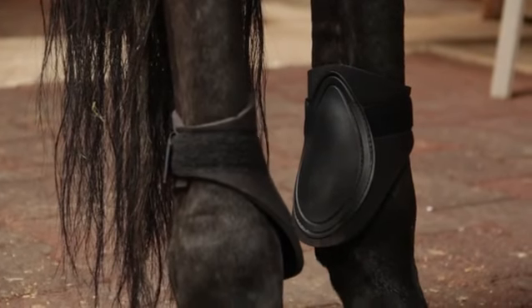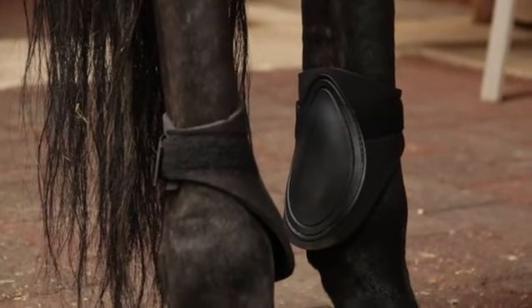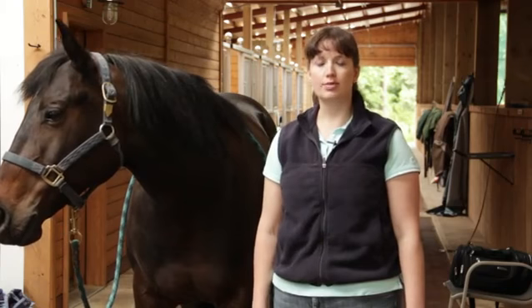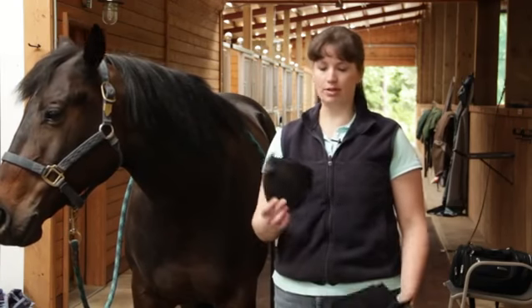Brushing boots are used primarily on the horse's hind legs to cover the fetlocks of the horse, because the fetlocks can often brush together. That's why they're called brushing boots. These boots look like this.